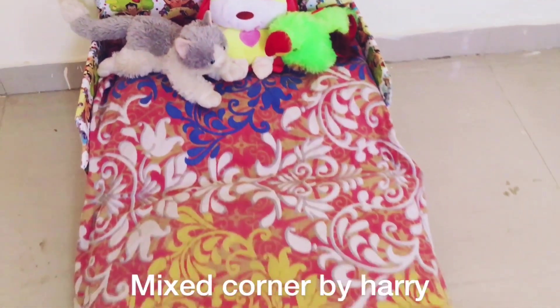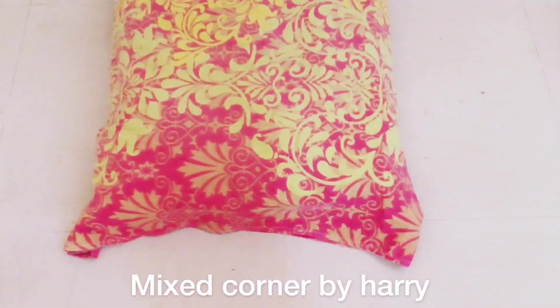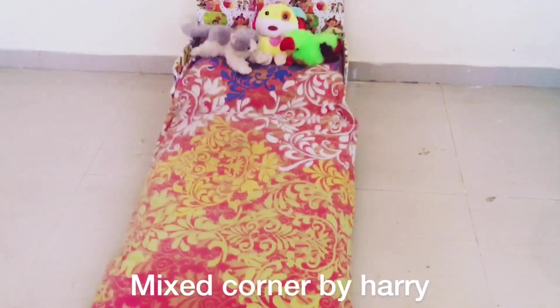Hello friends, welcome to my channel, Mixed Corner by Harry. Today I am going to show you all about the kids bed.